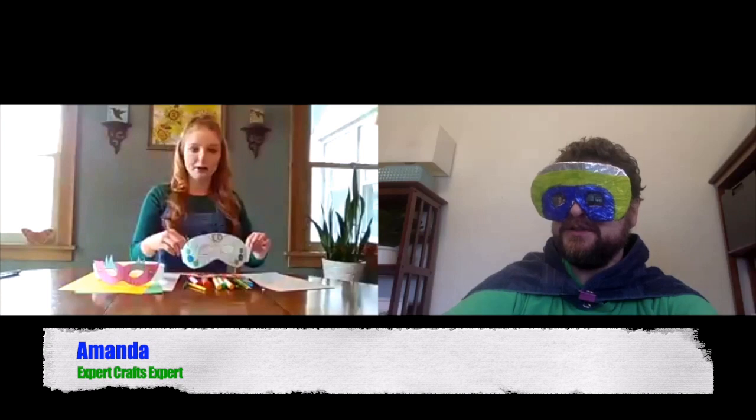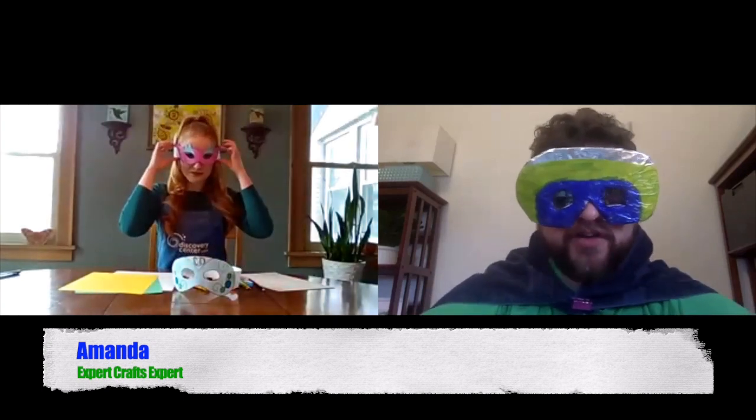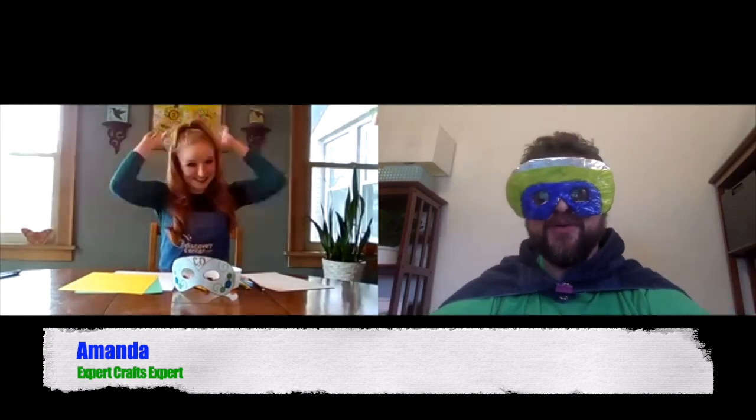Once you've got your mask cut out, you can decorate it however you'd like. You could use markers, crayons, paint, cut out hearts or stars — whatever you'd like to do to decorate it. Here are some masks that I made. Oh, those are very nice. And as you can see, I then cut out a strip of paper and taped it to the sides here, so that way you can put on your mask like so. Amanda, where did you go? Amanda, you were just here. Oh, there you are. What a relief.